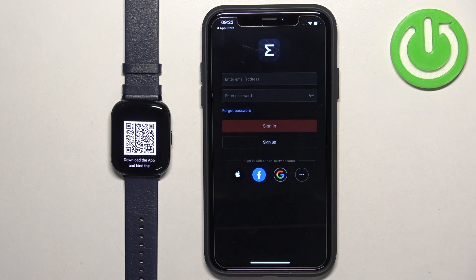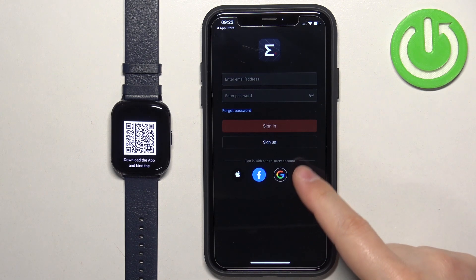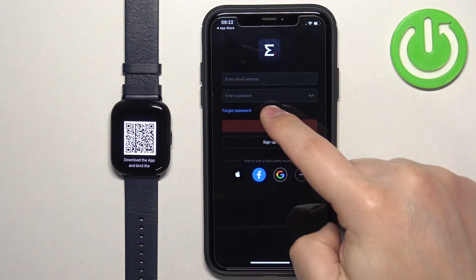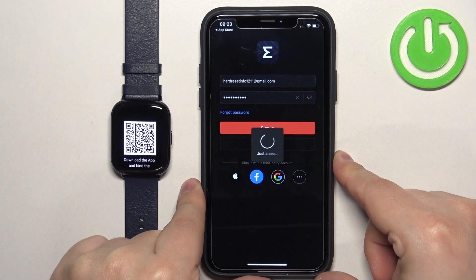Now we need to log in to a Zep account. If you don't have an account, you can tap on Sign Up or use a third-party account to log in. I already have an account so I'm going to tap here, enter the email address and password, and tap on Sign In to log in.